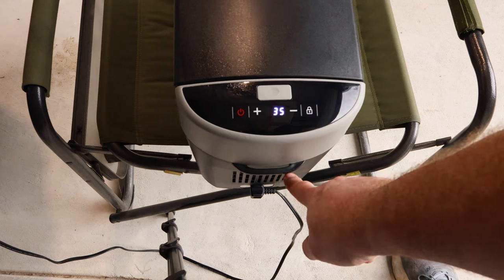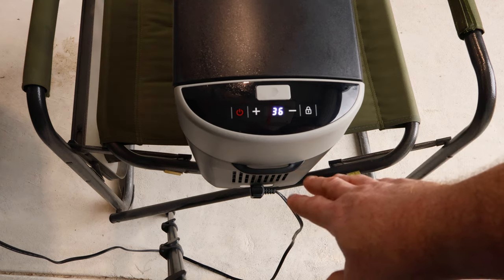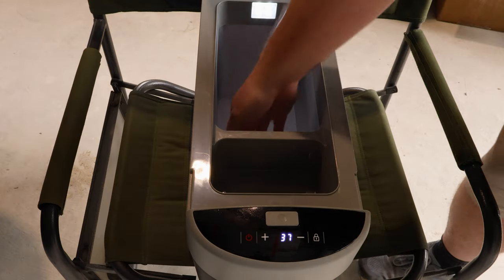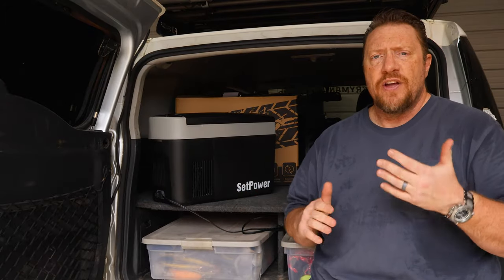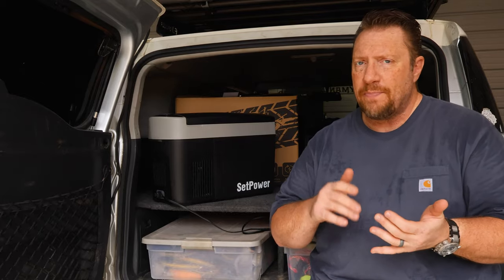Here you can see the little loop that holds the shoulder strap — nice and secure when you're carrying it around. And just giving you a slightly different view from the top, you can see the two different compartments and how deep it is. So there it is — the Setpower AB16, their newest offering in their smaller portable line of fridges, meant for taking out anywhere you want to go: camping, the beach, wherever.